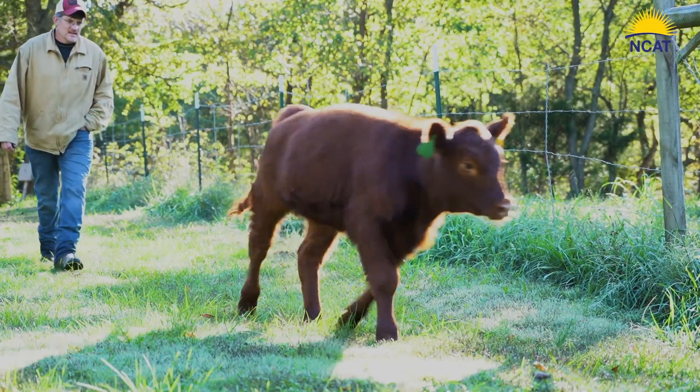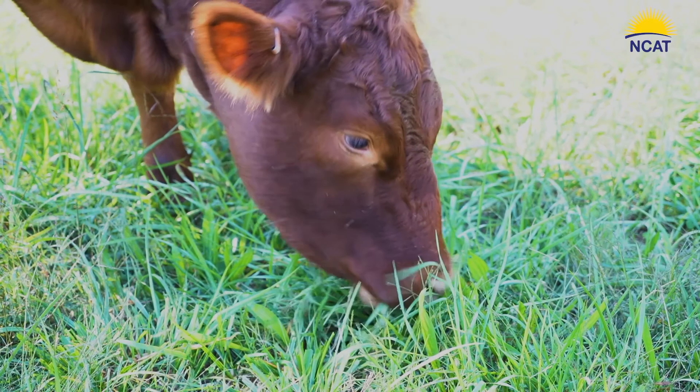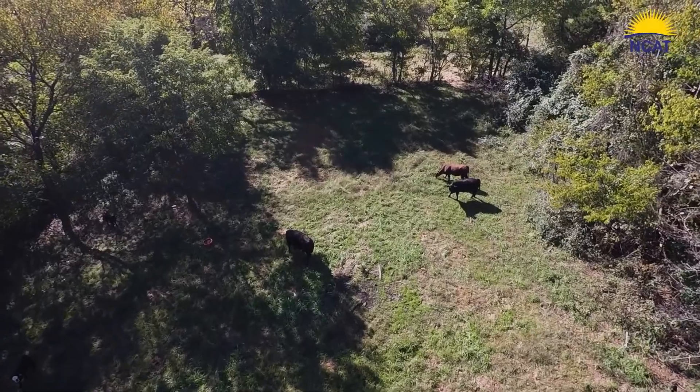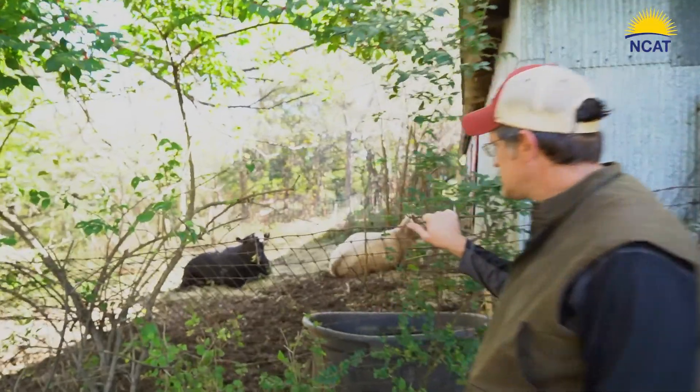Arm to Farm is our week-long training program for military veterans who are interested in running and operating a sustainable farming business. It focuses a lot on farm business and farm financial management. We really want the veterans to think about what their farm goals are, how they can develop a business plan, set up good record keeping systems, and learn about and access USDA programs.